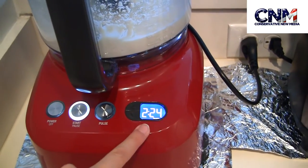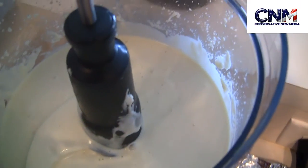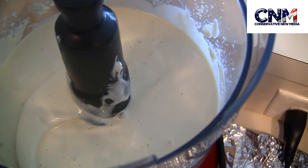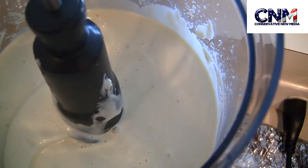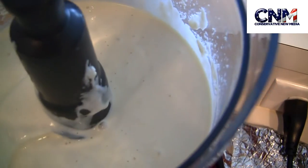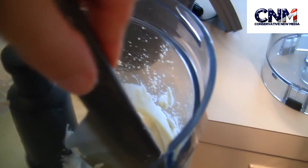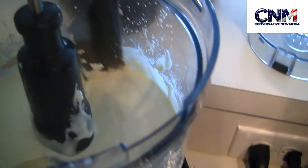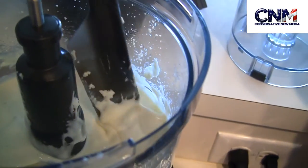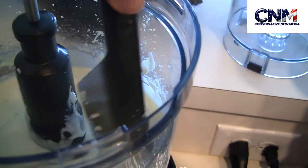I set the timer for 3 minutes. After 3 minutes, the dough is really smooth. And it's really very thick and stretchy — I'll show you right away. I'm using my spatula right now, actually the Breville spatula. As you can see, after 3 minutes, the dough is really smooth but really thick and stretchy.